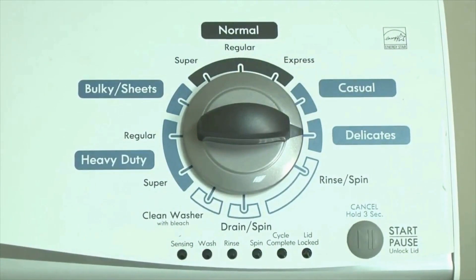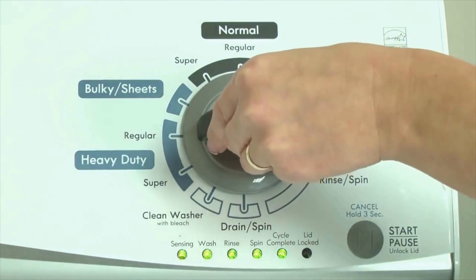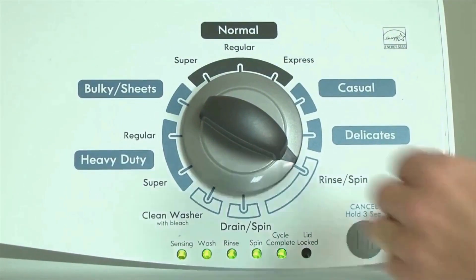Or, in other words, turn the control 3 clicks right, one click left, then one click right. All the green status lights blink when you successfully activate the diagnostic mode. If the status lights don't blink, try again and maybe try turning the knob a little faster or slower. Congratulations — now your washer is in diagnostic mode.